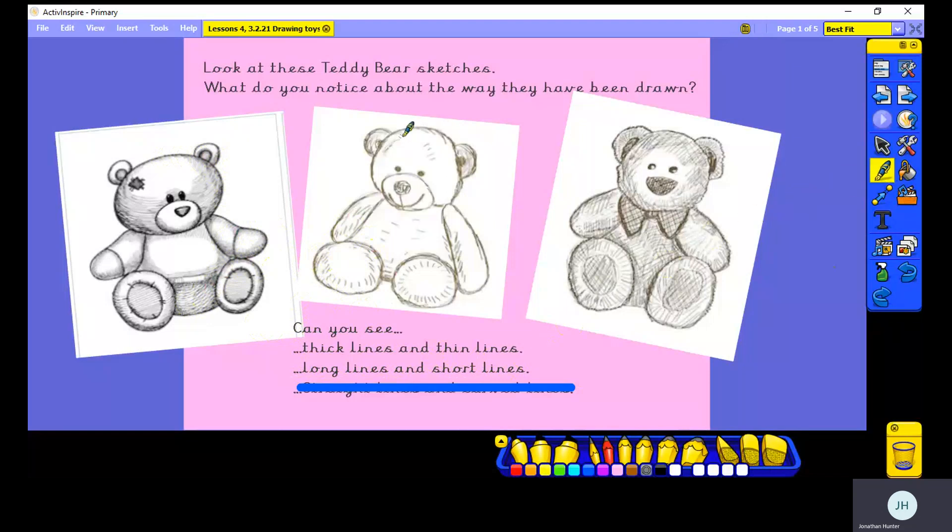The outline of the teddies uses long curved lines, but lots of the shading inside the teddy outline is made with short lines. Sometimes those short lines might be very close together, and sometimes they might be further apart. They're trying to show the short hairs that you might find on a teddy bear. So long lines and short lines.